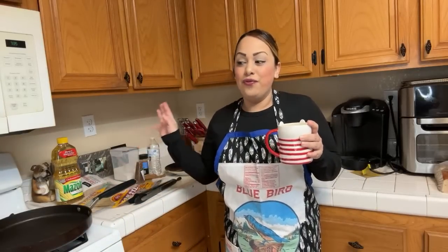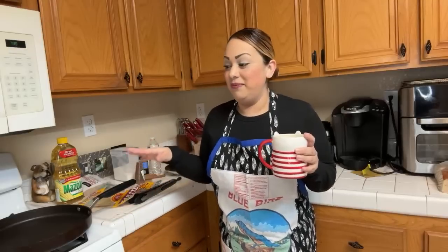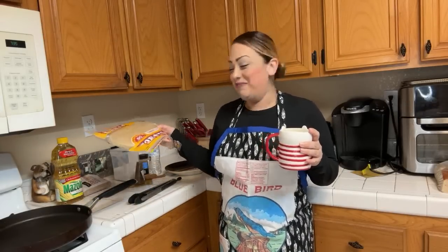A lot of people make buñuelos for Christmas or for New Year's Day. My mom usually makes them around Christmas time — she'll go to a friend's house and help her friend every year. My mom makes them from scratch; she won't buy the tortillas, she makes them herself.